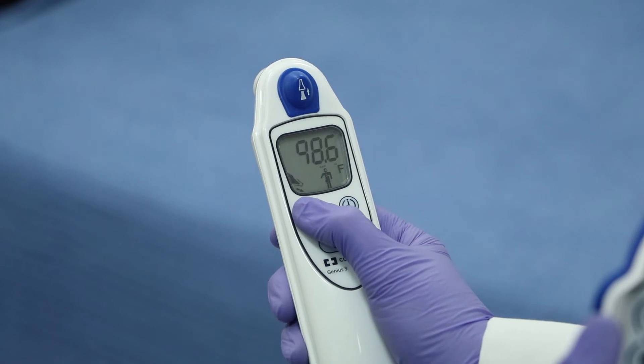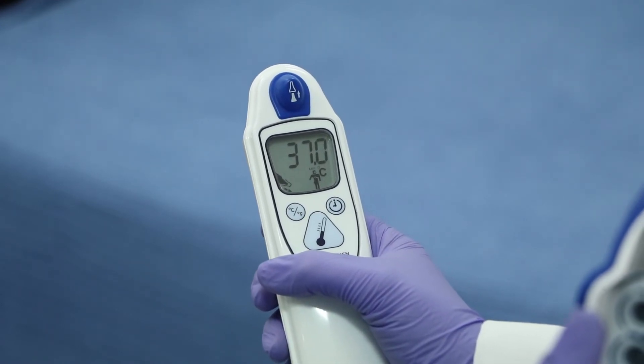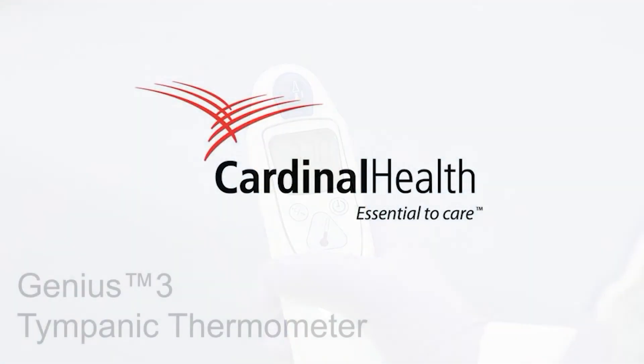To recall the last temperature, press and release the scan button. To toggle between Celsius and Fahrenheit, hold the CF mode button until the reading changes — this will take approximately three seconds.